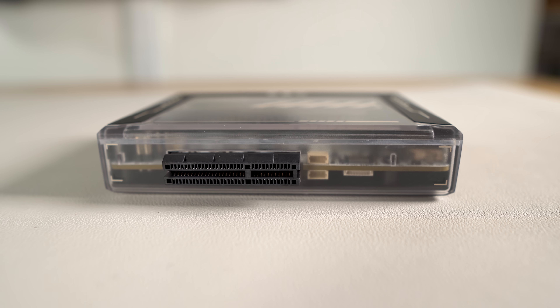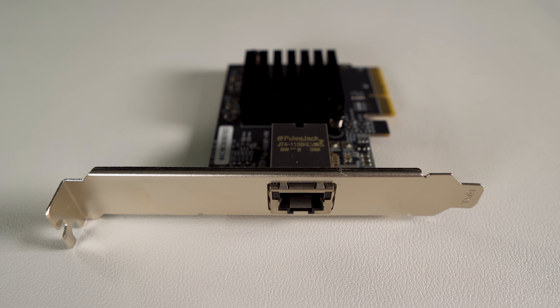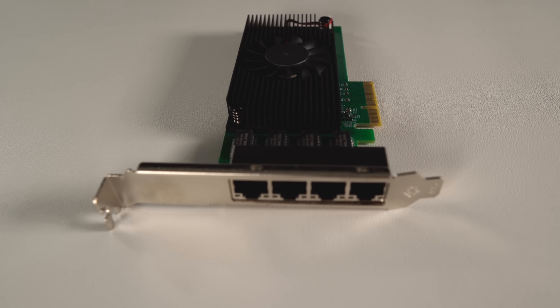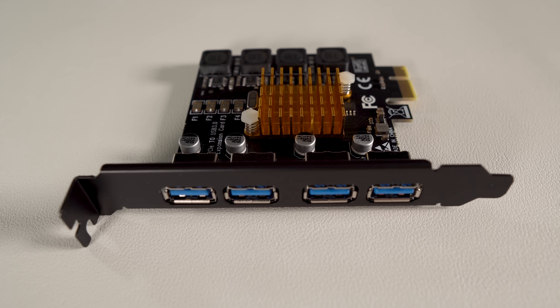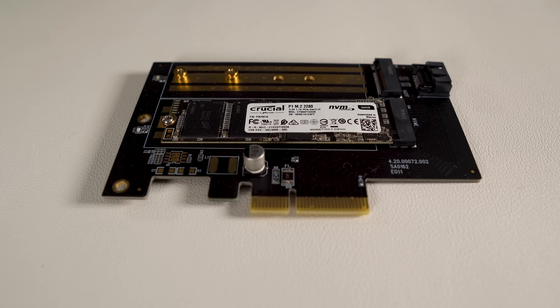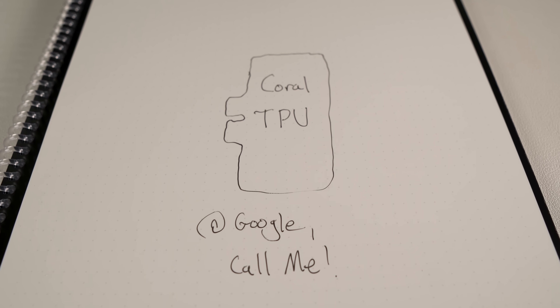This slot can be used for almost any PCIe device that can fit into a 4x slot and doesn't require external power. This includes things like a 10GB network adapter, a 2.5GB network adapter, additional USB ports, Wi-Fi 6 adapters, additional SATA ports, NVMe adapters, and cards for AI and machine learning.